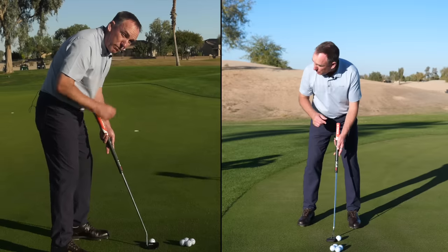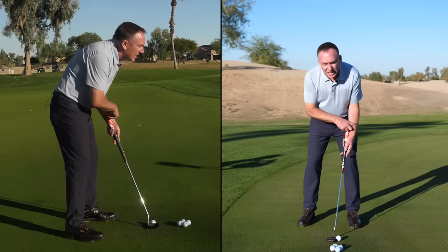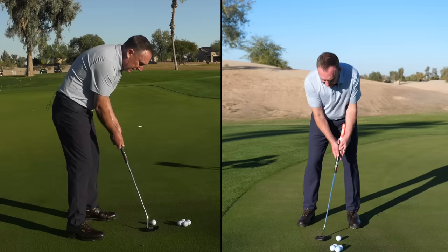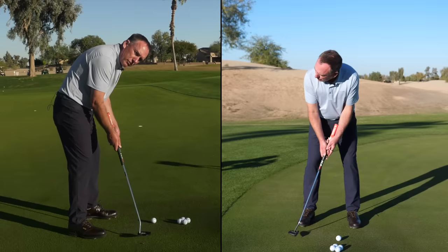Step three is the load — the most important part. I move the putter forward and load it into my lead arm. When the putter shaft is loaded into my lead arm, it completely eliminates any face rotation. You can see when I swing it back, the face does not rotate at all.